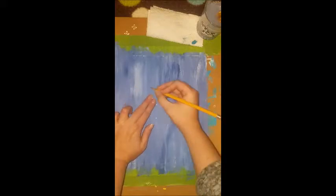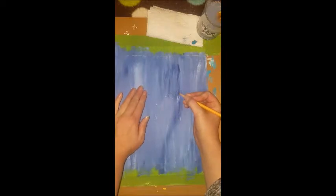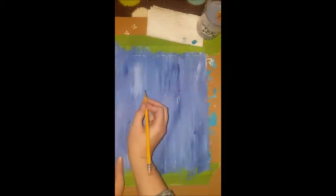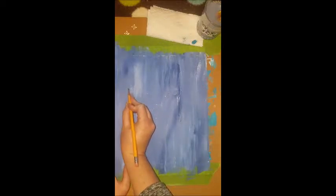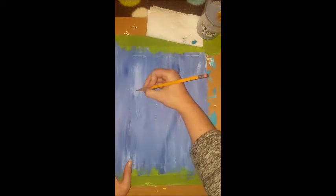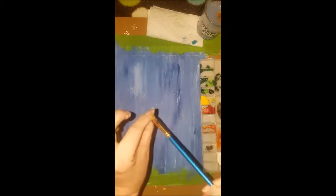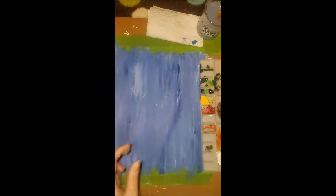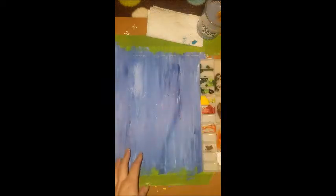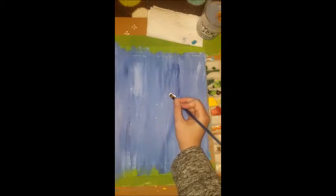We're going to repeat the same thing but on the other side: a dot to the side, three fingers, a dot, curve the line, half circle, half circle. So our next step is to grab a smaller paintbrush — a flat brush, smaller than the one we used to paint the background. The first thing we're going to do is paint what would be the yellow part of the owl's eyes white. We do this so that when we paint the yellow in there, it will really pop and stand out against this blue background.